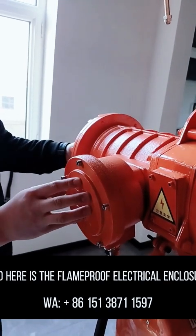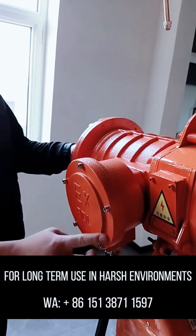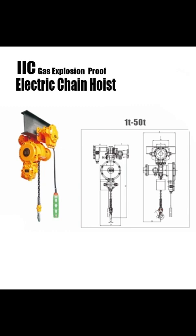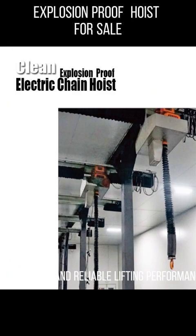Here is the flame-proof electrical enclosure, also secured with stainless steel screws for long-term use in harsh environments. This hoist is specially designed for environments with flammable or explosive dust, offering safe and reliable lifting performance.